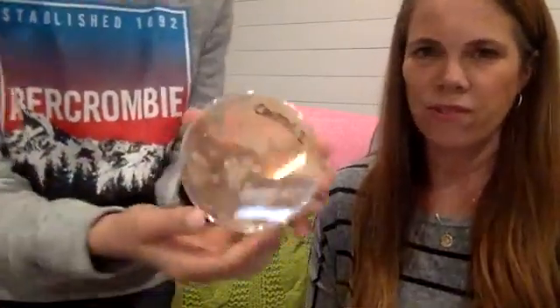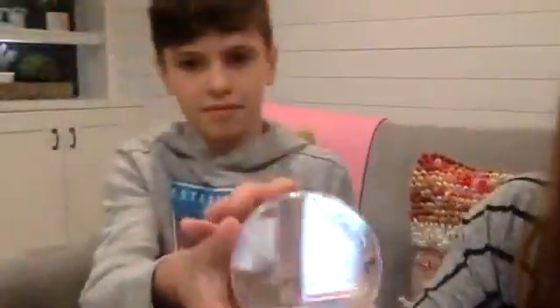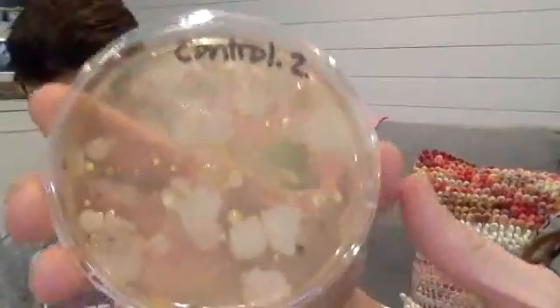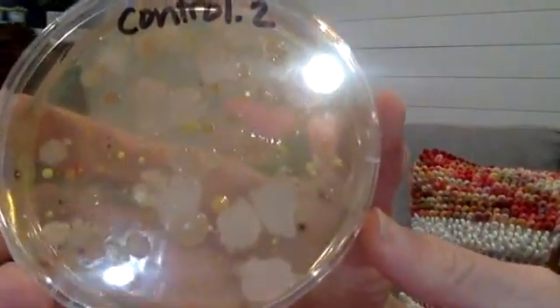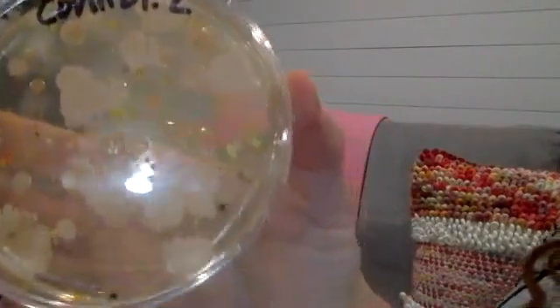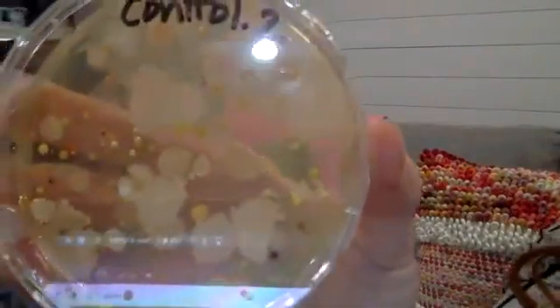Okay, show them the control. As you can see there's a bunch of different types of bacteria spread all out. It smells pretty bad and it's definitely grown since last week. There are so many different types of bacteria, and that's actually what he's going to be doing now — starting to count the different types of bacteria and the clusters growing.